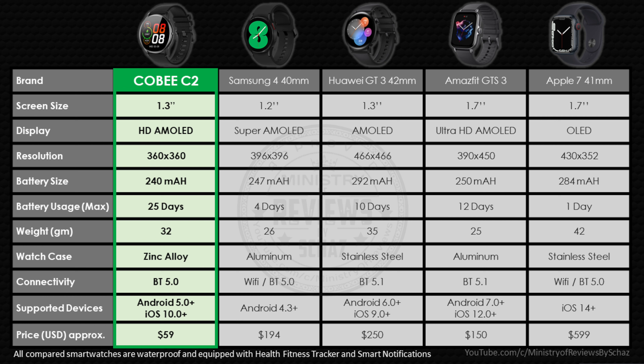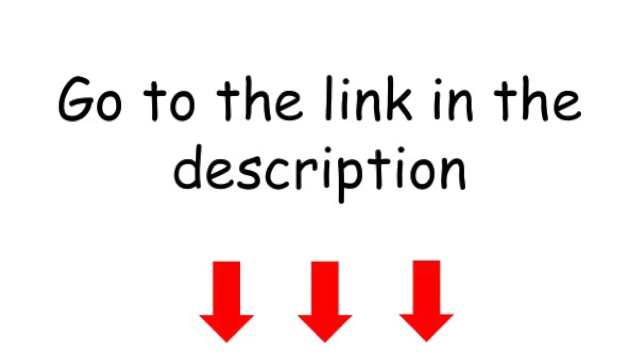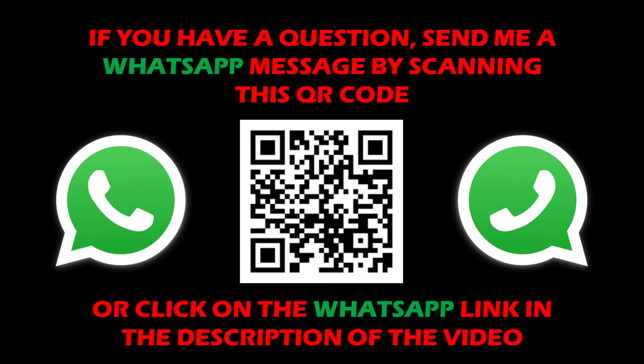I have a comparison sheet listing important features of smartwatches, comparing the Yingji C2 with other well-known smartwatches. Considering its amazingly low price and great features — especially the battery life — I see this as a very serious competitor to big names like Samsung and Apple. I've tested it extensively over the last few days and it has performed exceptionally well. I give this watch a very high rating. Links to purchase are in the description, and you can drop me a WhatsApp message with any questions. Please subscribe, like, and share!